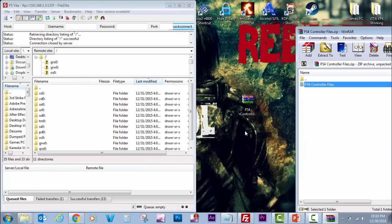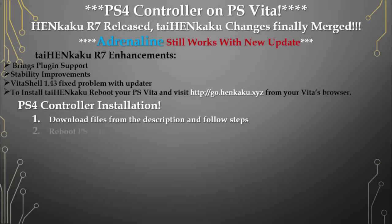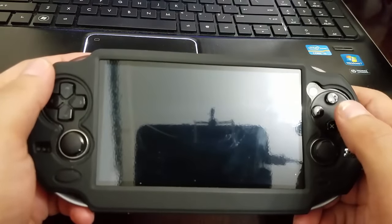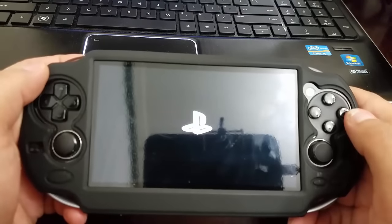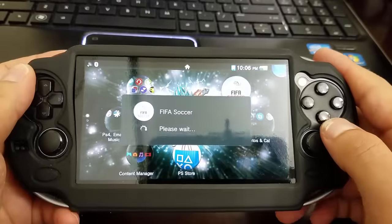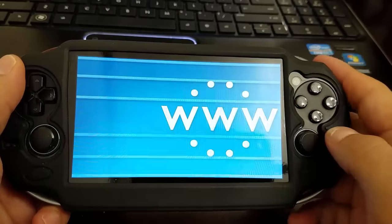Extract the folder. Once extracted, you will see four files. Now reboot your PlayStation Vita and go to the website go.henkaku.xyz. After rebooting, open the web browser and input the web address.